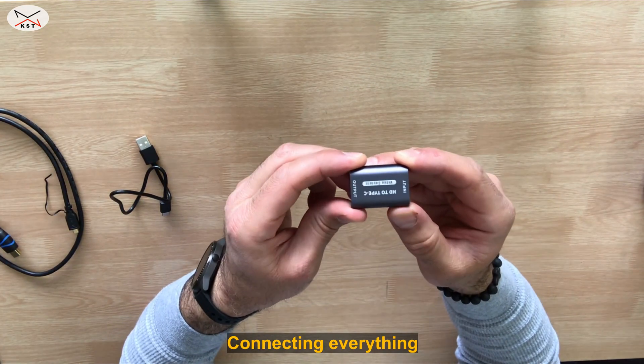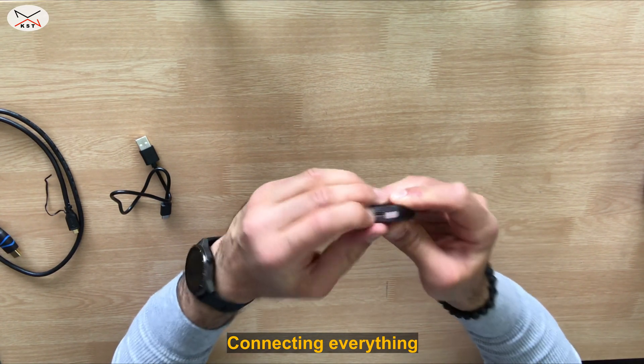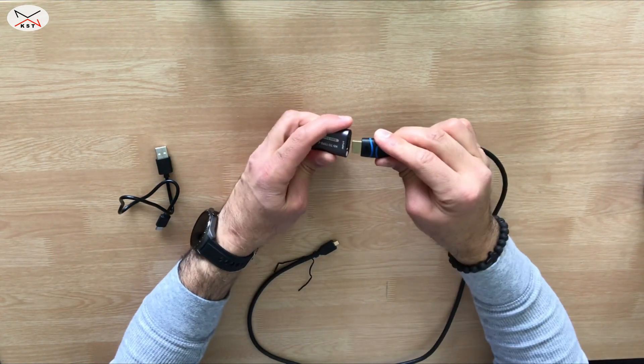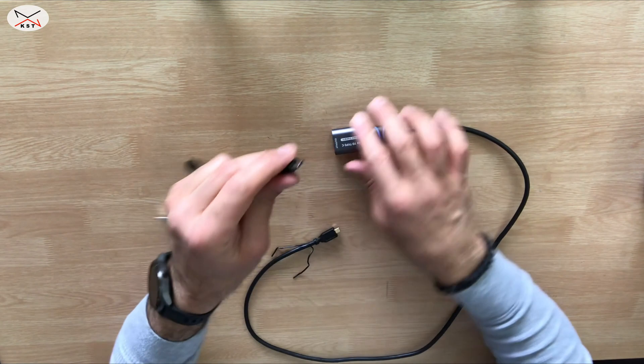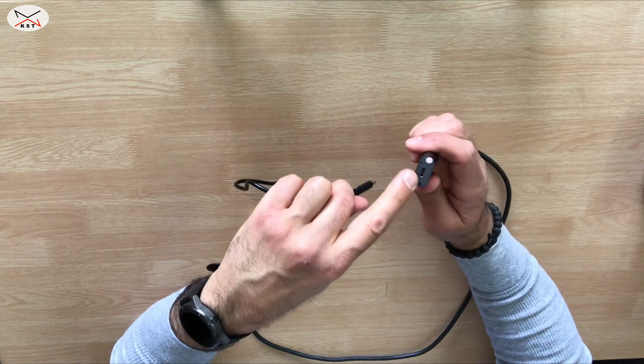The video capture card has an HDMI input and a USB output. You simply plug the HDMI cable into the HDMI input and plug the USB cable into the USB output — in this case it is USB-C.